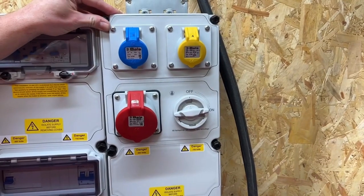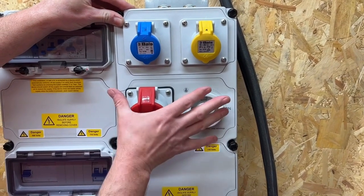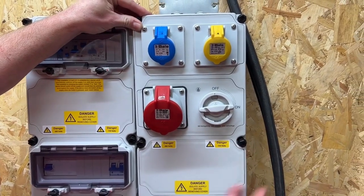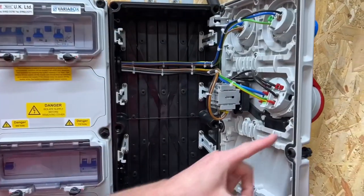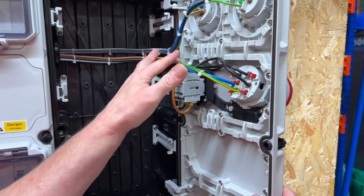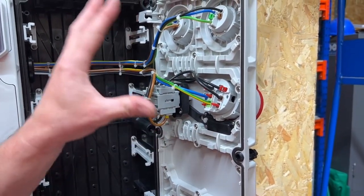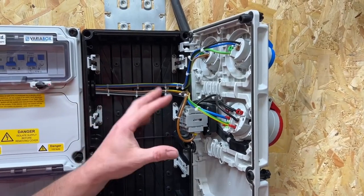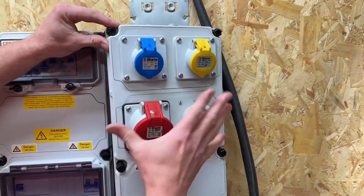It might be that the process changes and you want to swap out a socket outlet — maybe for the 16-amp one that Rick installed. That's really simple: it's a case of removing these six screws and introducing the outlet you require. Just remember to always change your overcurrent protection device to the appropriate one for the outlet you install.